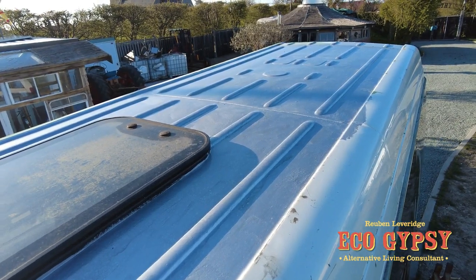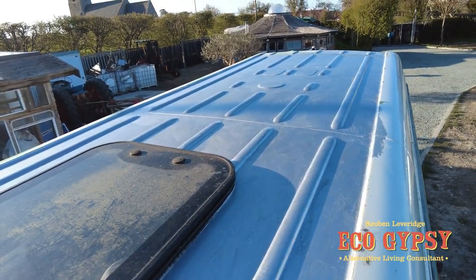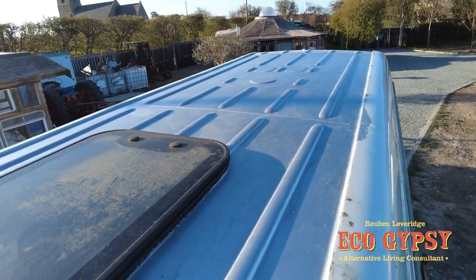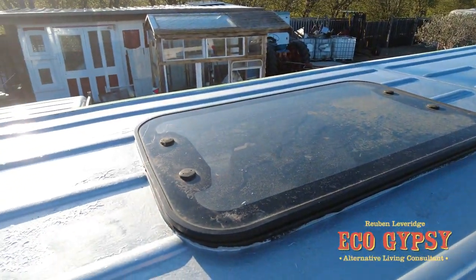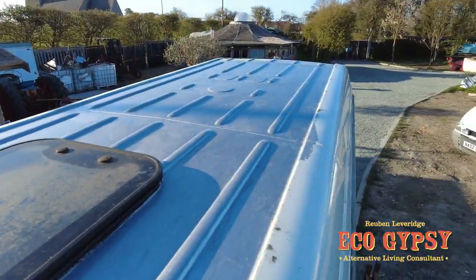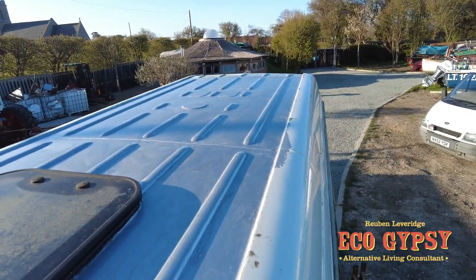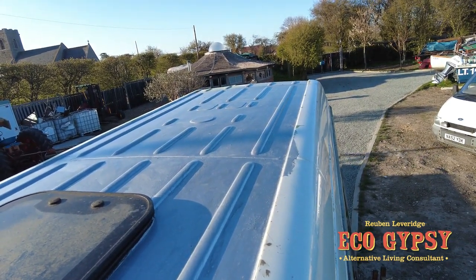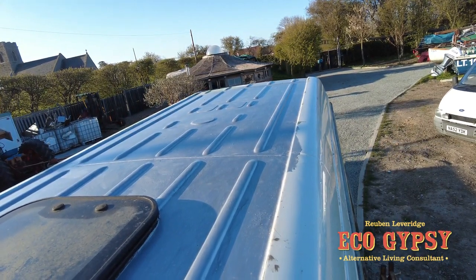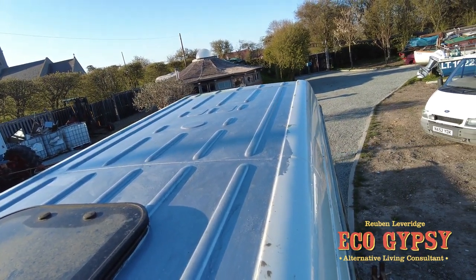There we go — roof painted, sealed. It's late in the day so the sun's shining on there so you can't see it brilliantly, but it's all been sealed up, resealed, repainted, and ready for the solar panels to go on and ready for the fit-out. We're doing a good fit-out on this and there's money being spent, so it doesn't make sense to leave holes in the roof and have it leaking.